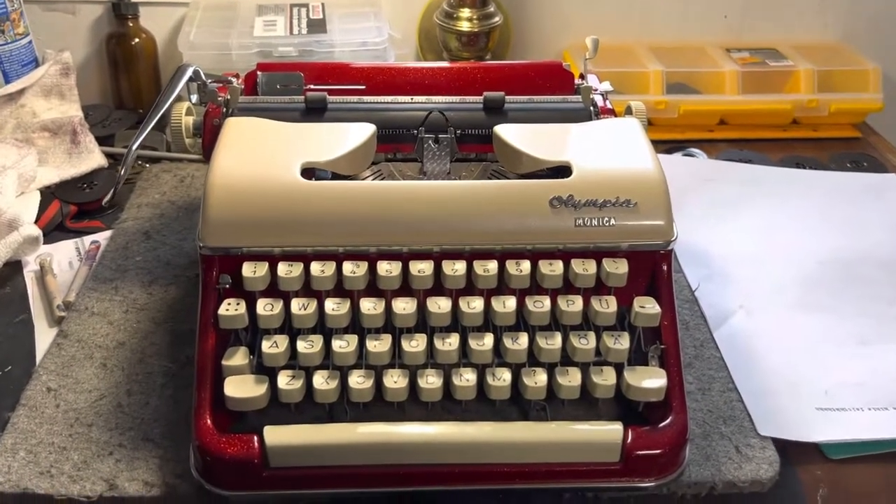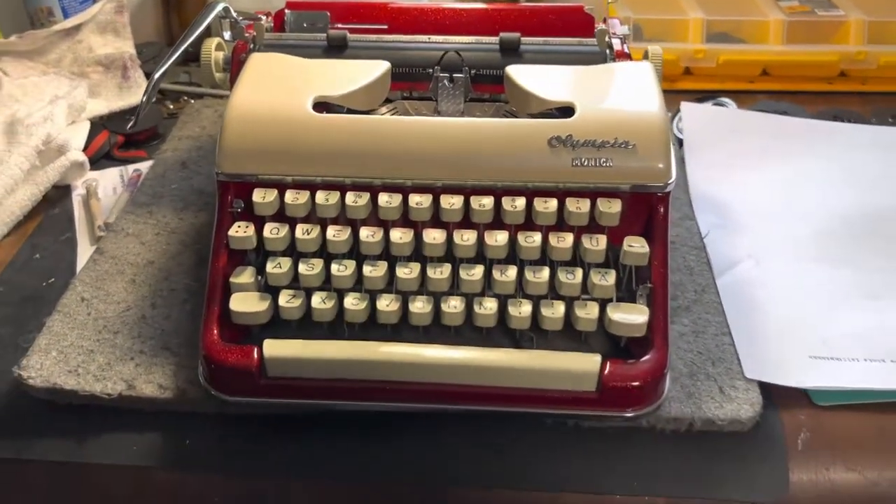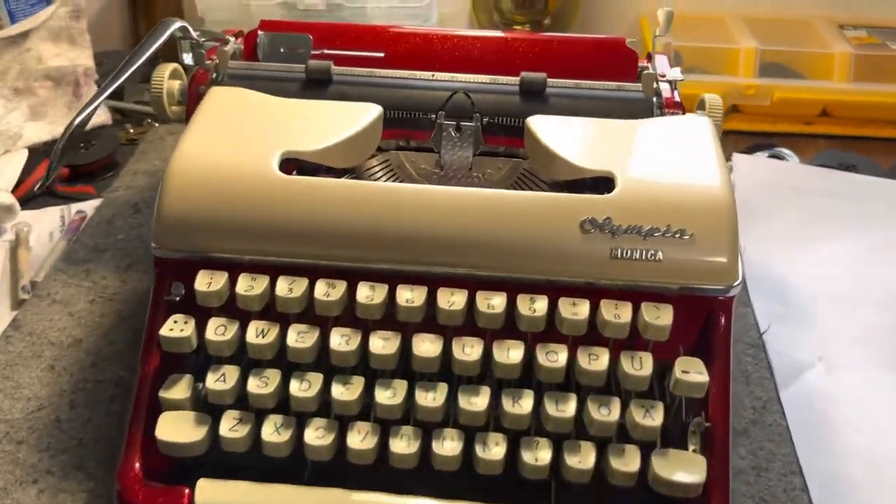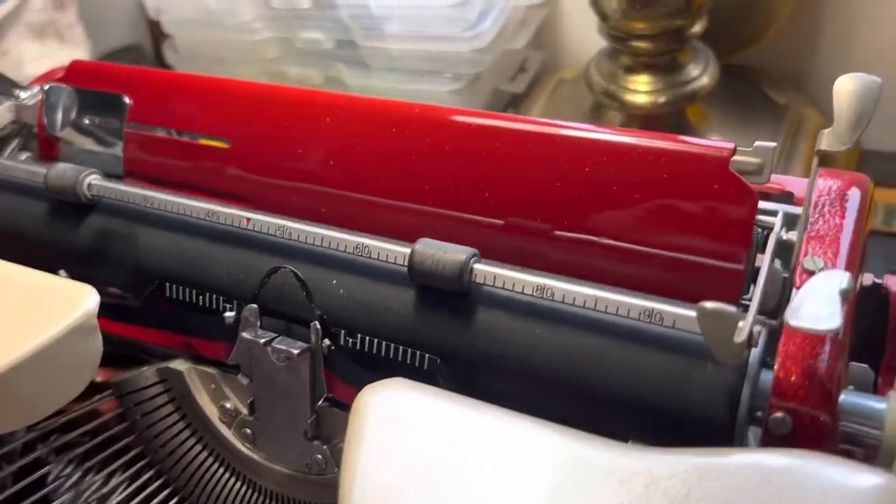Good afternoon, friends. I'd like to introduce you to my good friend Monica. I called her Dorothy or Judy because I had the whole Wizard of Oz thing going.